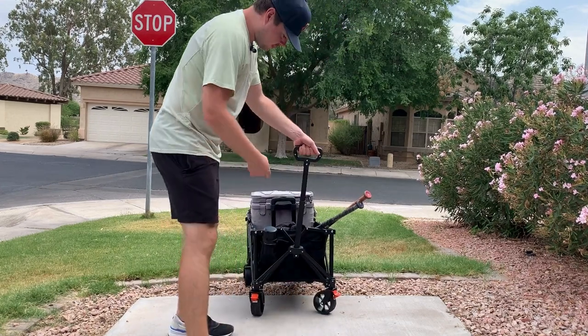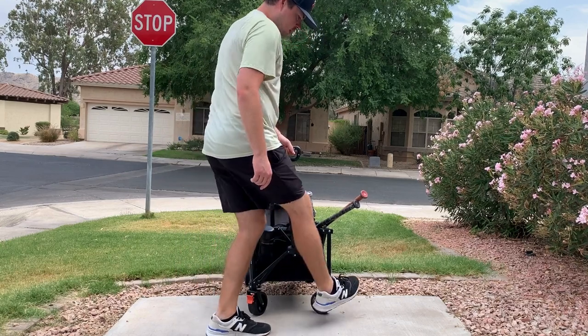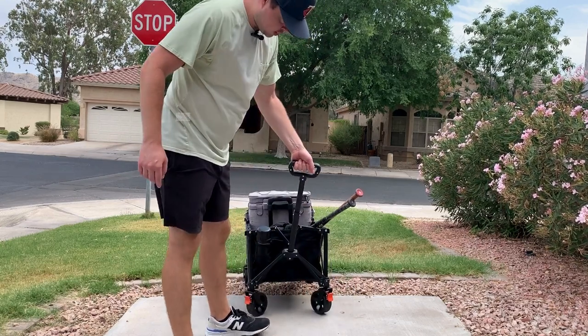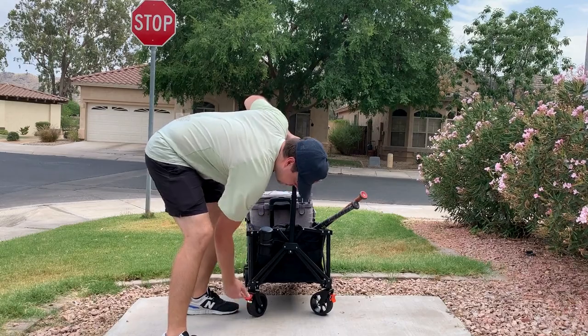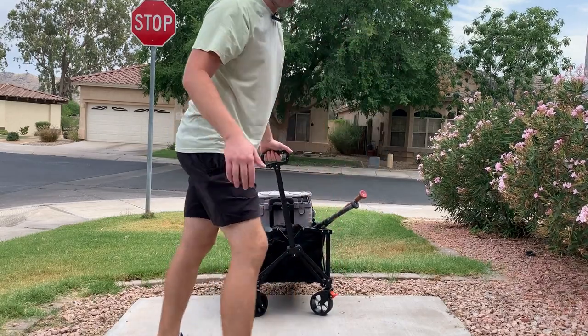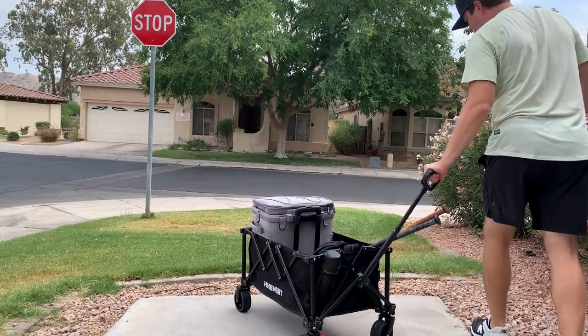For the wheels, if you do want to lock them, all you have to do is push that down and they're locked up for you. And when you want to unlock them, hook them up and you're good to start using the wagon again. They make it really easy to do.